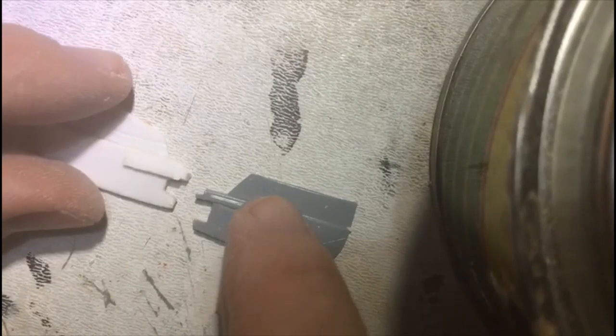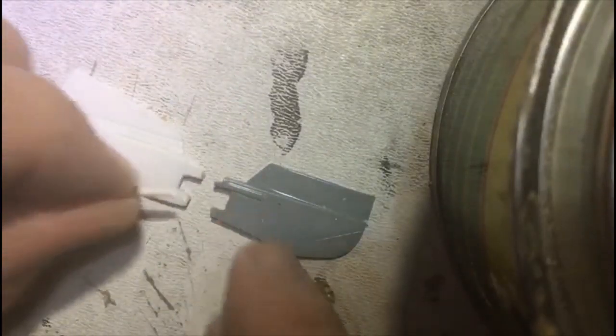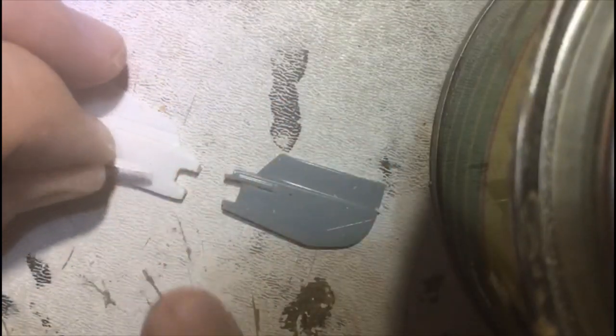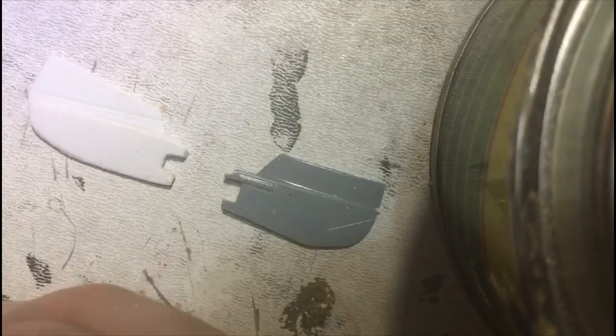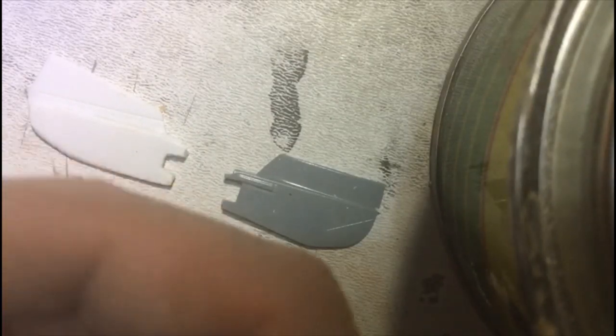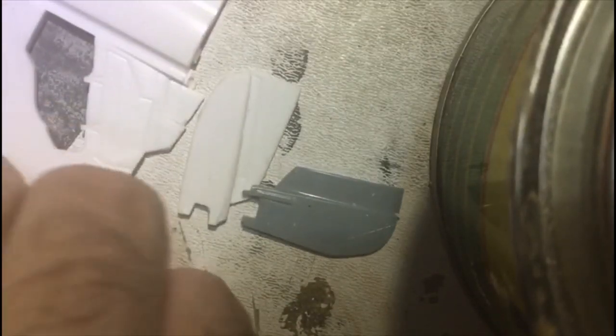I've cut this little body down here to replicate the kink profile section. I think some sanding is needed — is it necessary? Not very, but yeah, why not — just sand a little more.